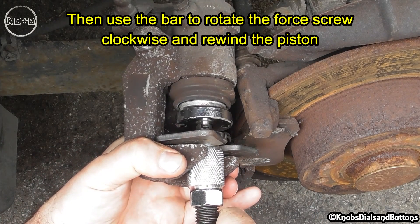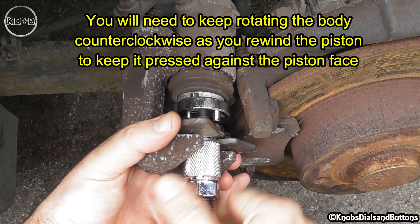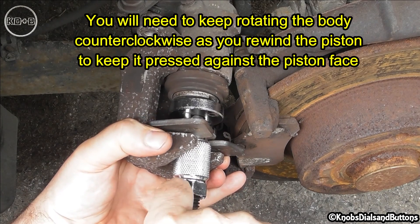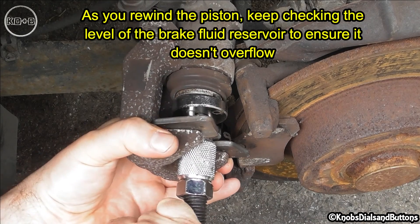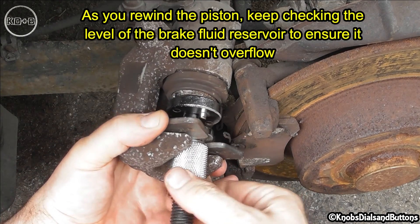Then use the bar to rotate the four screw clockwise and rewind the piston. You will need to keep rotating the body counterclockwise as you rewind the piston to keep it pressed against the piston face. As you rewind the piston, keep checking the level of the brake fluid reservoir to ensure it doesn't overflow.